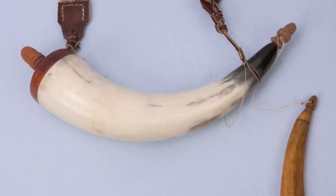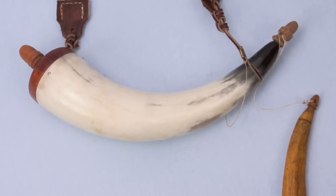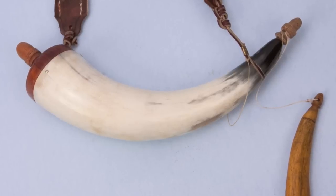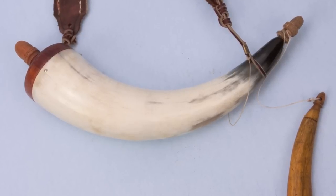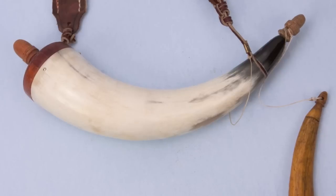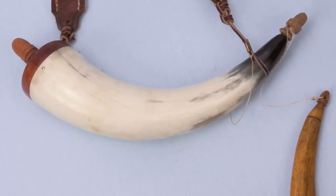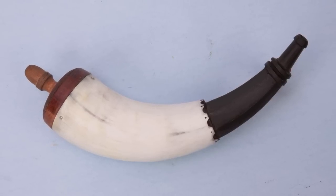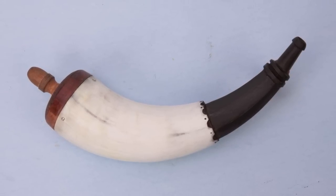In phase one of this project, we took a pretty plain generic powder horn, something I probably bought five or six years ago for 15 bucks, and reshaped the outside and brought it to this configuration now, where it's starting to look a little bit more like a custom powder horn.